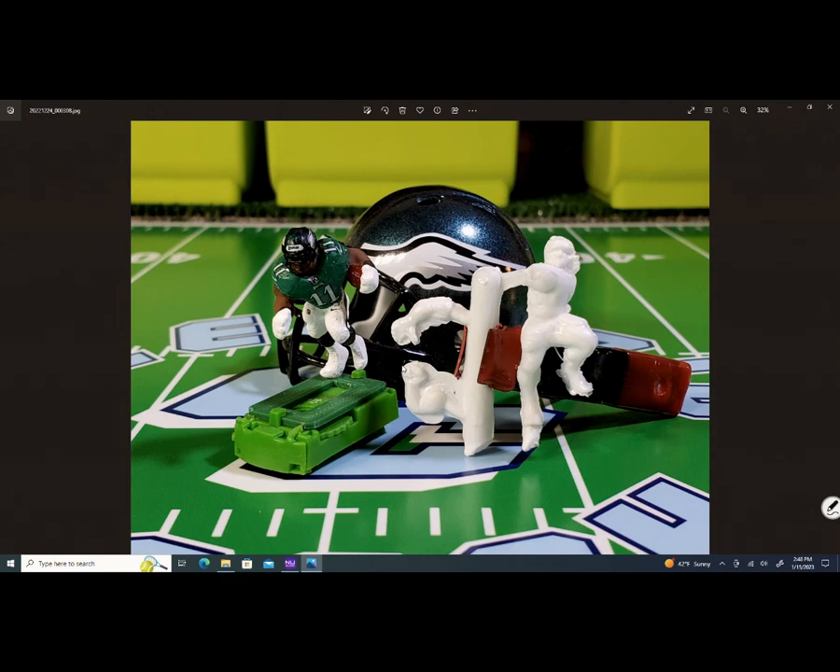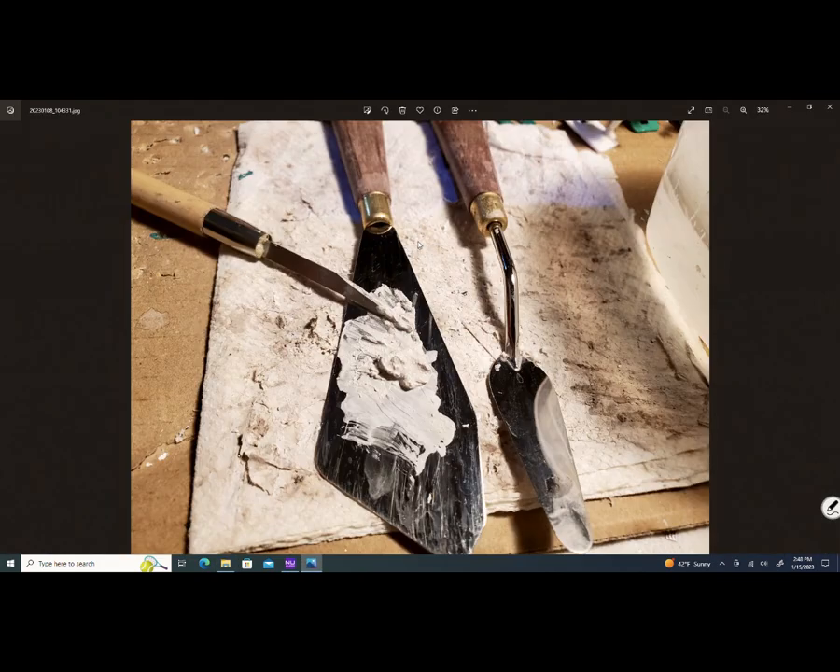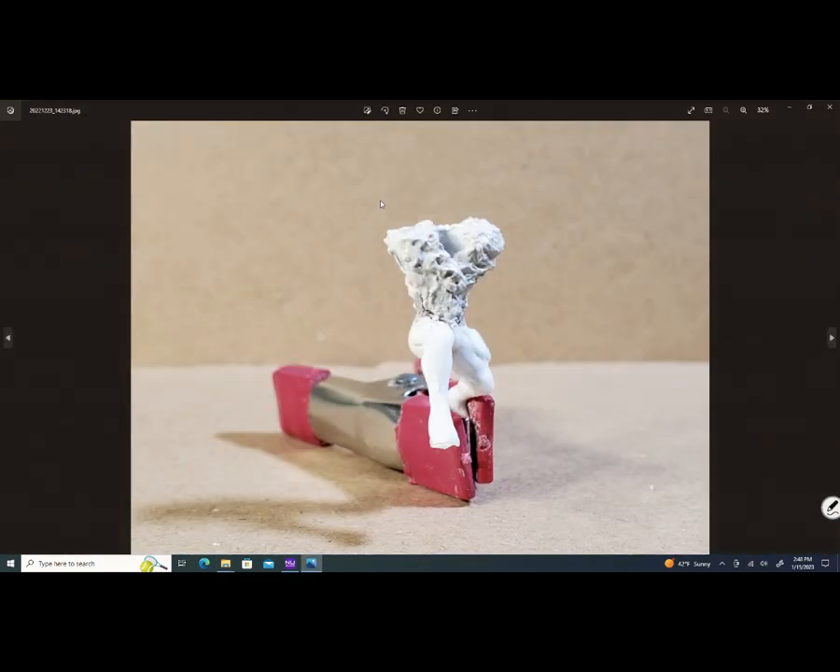You saw the clay figure, then you saw me sanding and grinding down some plastic. The ultimate goal is to bring out a football pose like this. I want to show you those two spatulas you saw on my workbench — this is what they look like when I put my clay on them. I add a little water to it, and off of that I apply the clay to the figure.